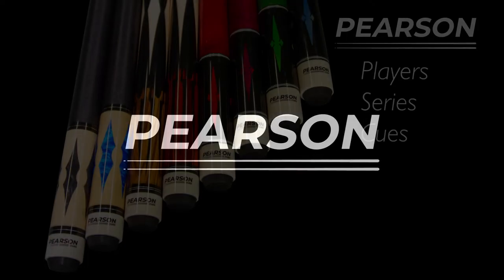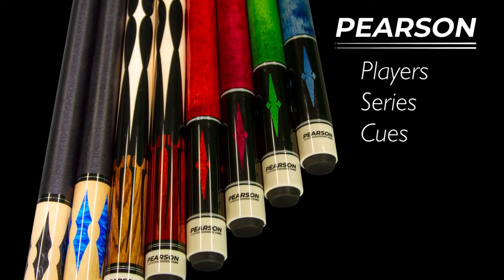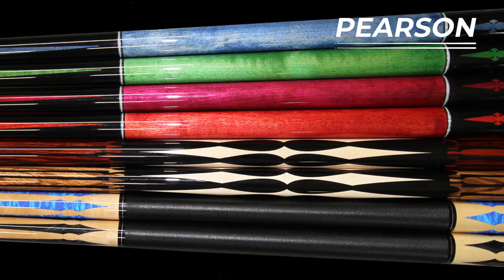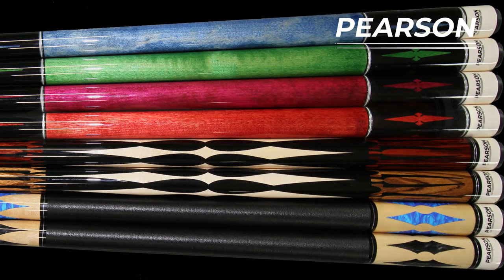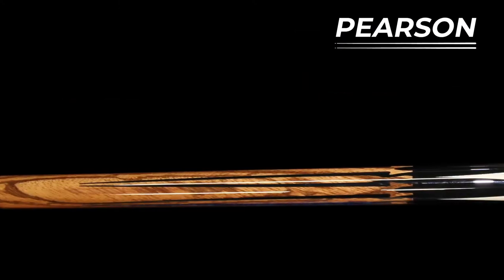The Pearson Plays series. Boy did I have lots of fun designing these cues. Sometimes you just have to say wow. Fantastic designs at a price that no one else offers. The eight cues in the line offer a high-end quality product with the professional tools to play better and win lots of matches.